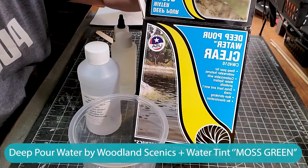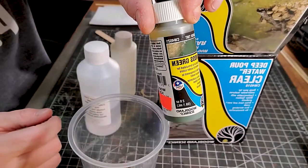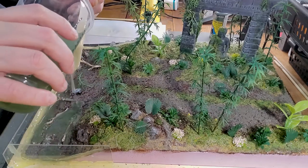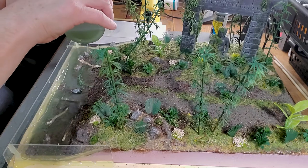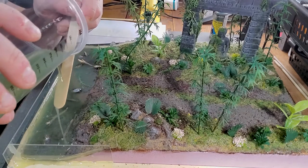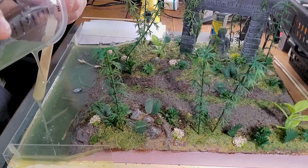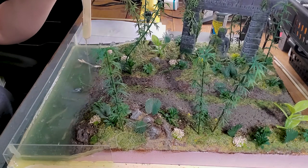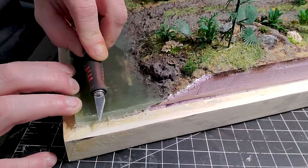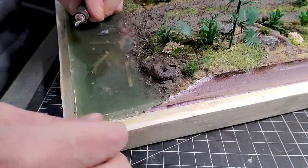I had this Deep Pour Water Clear from Woodland Scenics in stock, so I decided to use it — I don't need a really large quantity since it's only a small riverbank. Normally I use a gallon of epoxy for larger dioramas, but for this one a small amount works fine. I also added a green tint to give it more of a river or greenish color.